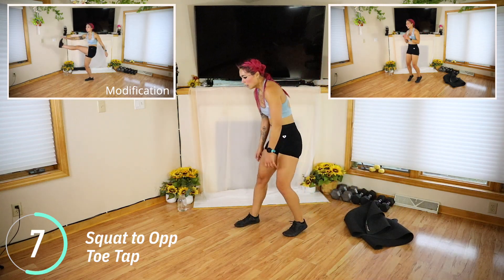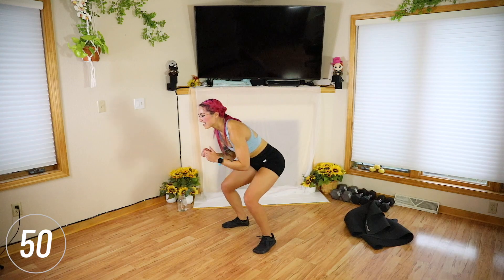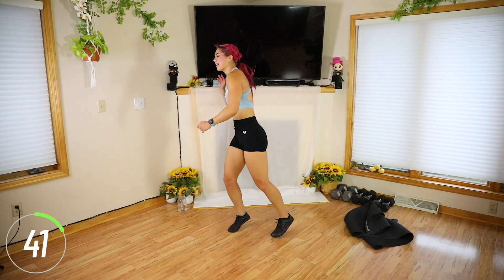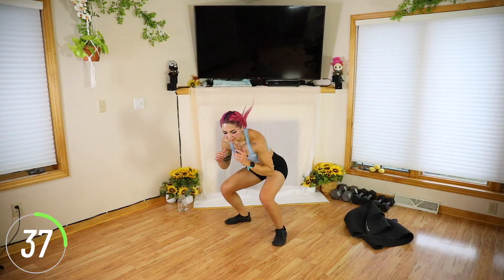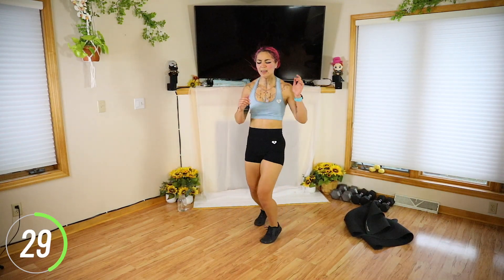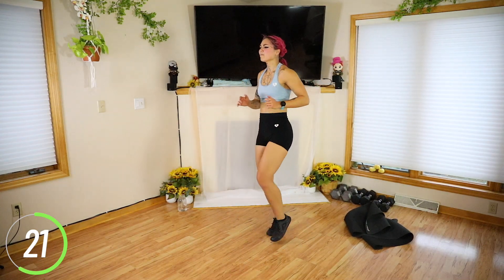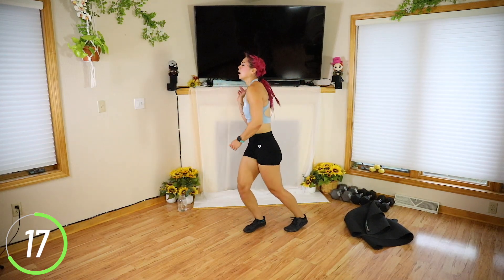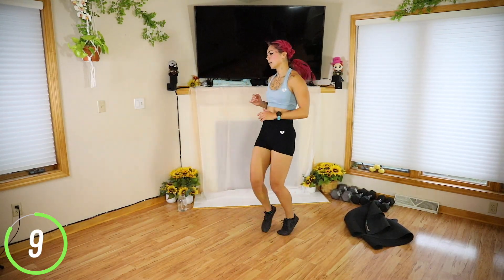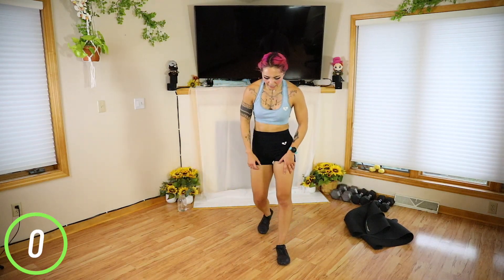Feeling like an EMOM. Okay, squat. Shin touch. Push through, let's go. Come on. Three, two — done.